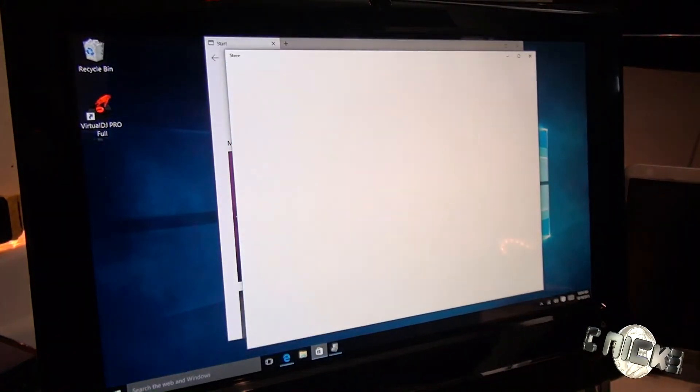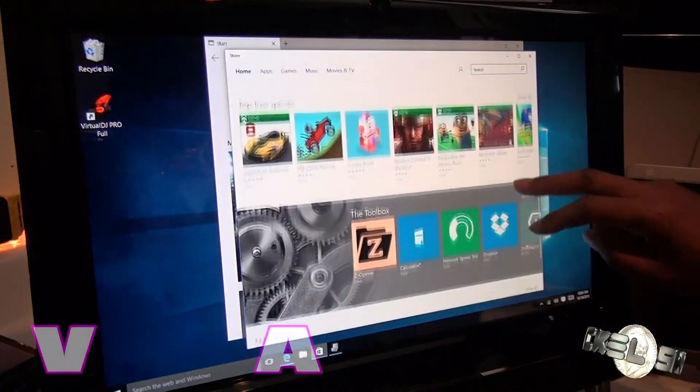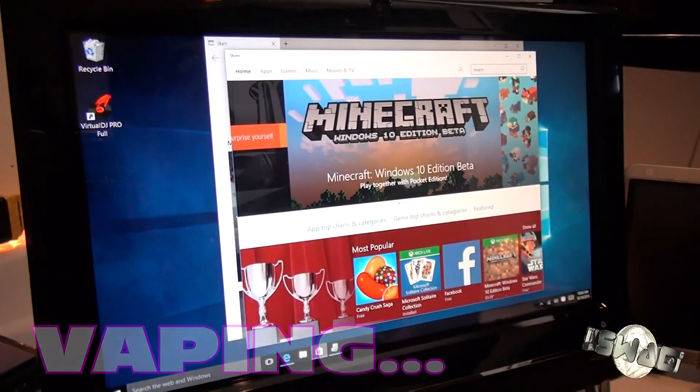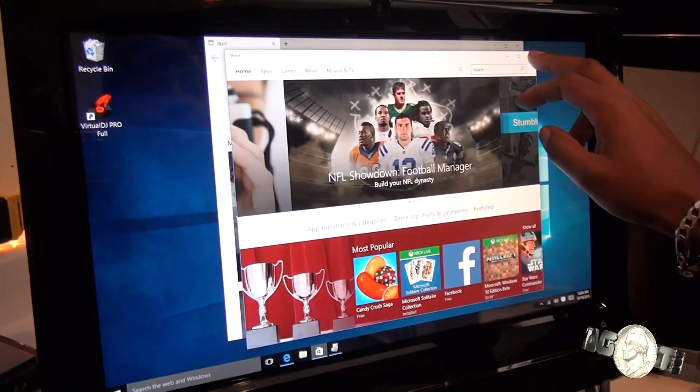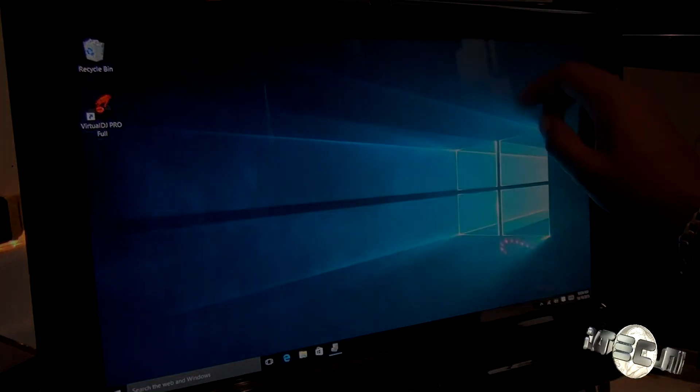Let's see if the Windows Store works. Yeah, you really can't hate on this. Now, a big test — you know me — I gotta run Virtual DJ. Let's see how that's going to pop off.